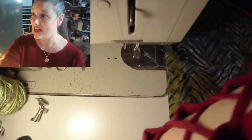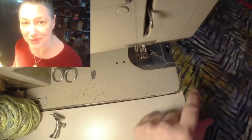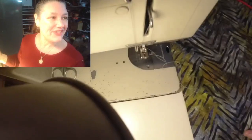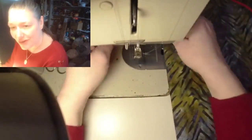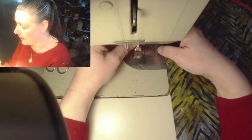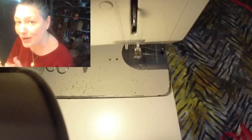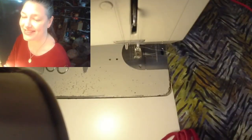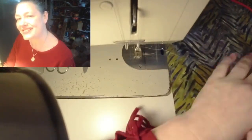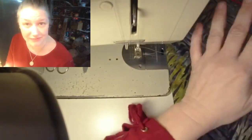I'm going to turn on this light - it's going to be really blinding at me, but it certainly does help for the camera. When you're couching by machine, there are a couple of different ways you can do it and each of them requires a specific presser foot. I know you guys have sewing machines in your closets. If one person is inspired tonight to get out their sewing machine and try this, that will be wonderful. This is not a technique for a brand new beginner sewer, but you don't have to be an expert either.